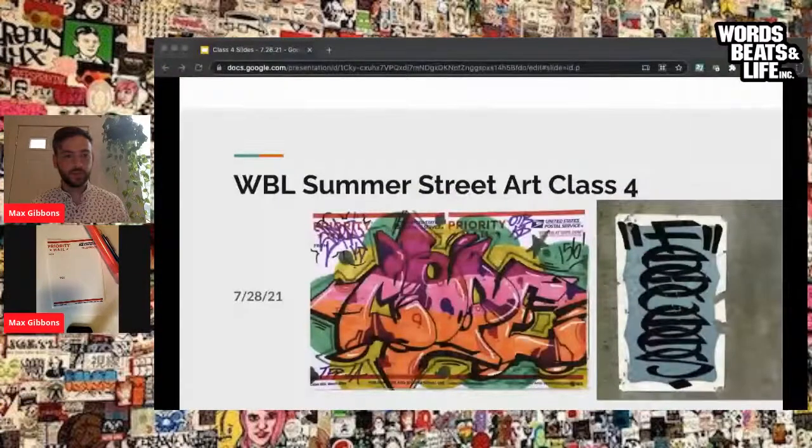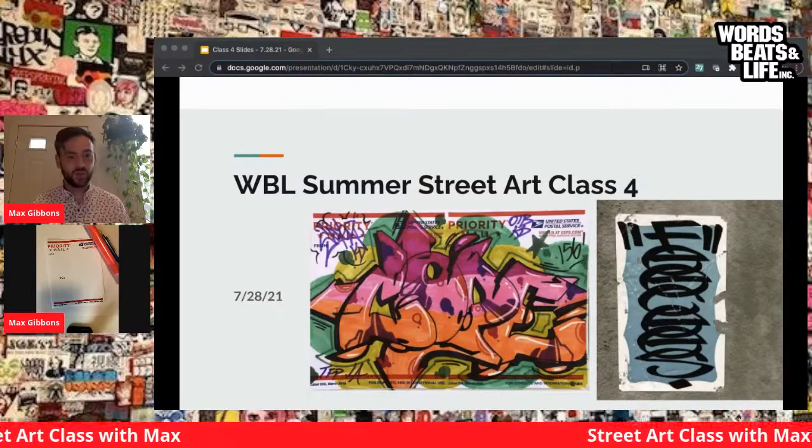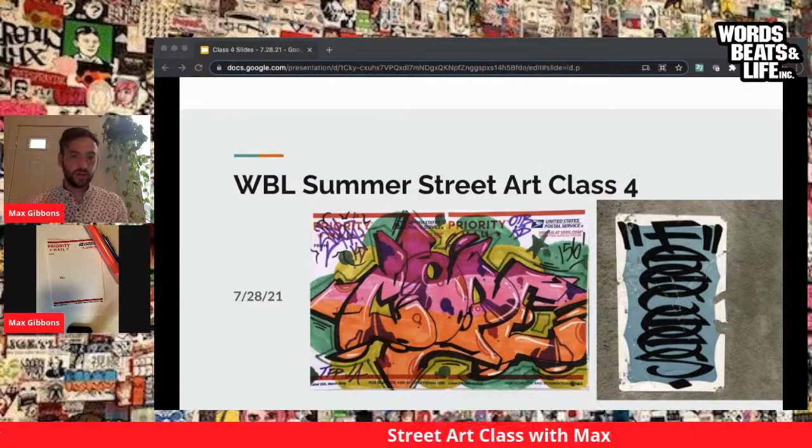Welcome to our final street art summer lesson. My name is Max Gibbons. Thank you so much for attending these four workshops. I'm excited to spend the next hour with you, go over some of the things we've learned so far in these trainings, some new content, and expose you to a couple of awesome artists and ways you can continue to make your stickers even better. If you're watching this in the future, I encourage you to sign up for our student art classes, where Speeds in Life will be continuing our curriculum in the fall.